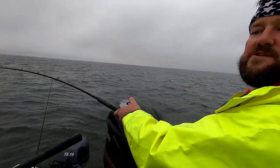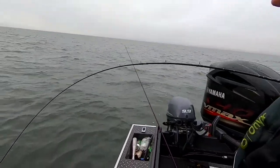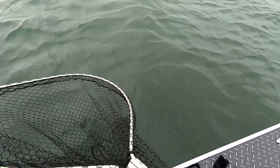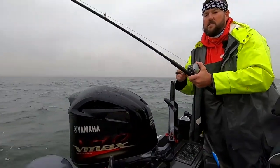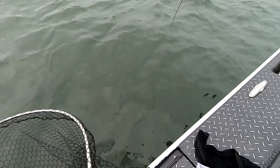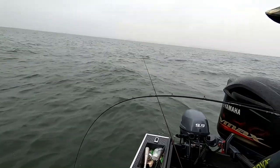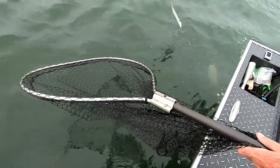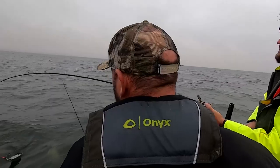Something good about being six foot ten is you can fight the fish around or over anyone. It's kind of scrapping around like a coho — we'll see though. It's a little jack, spunky little fella.